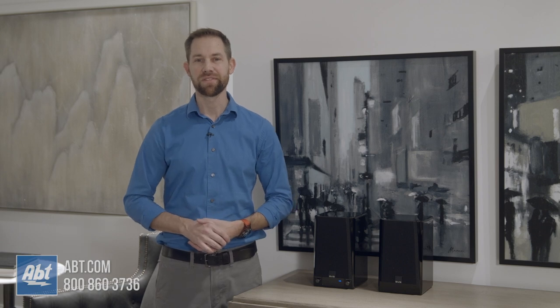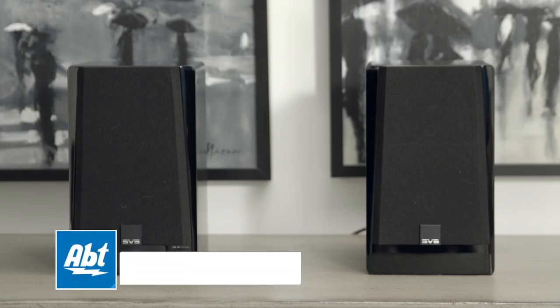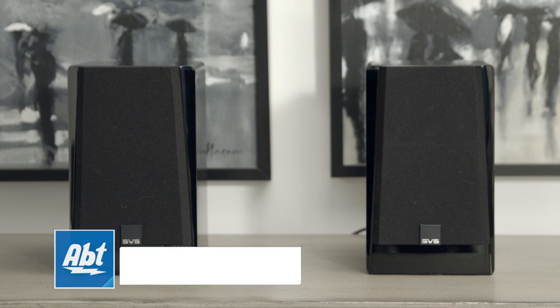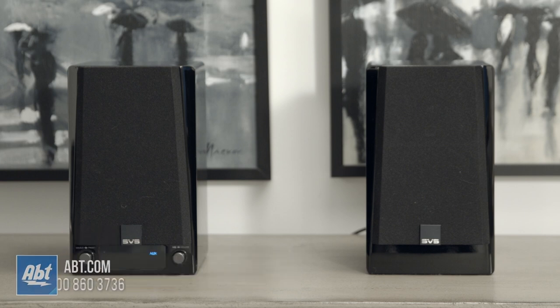Here's that sound test that we promised you.